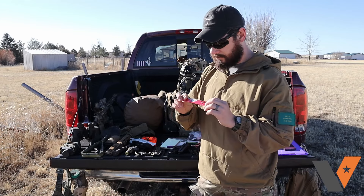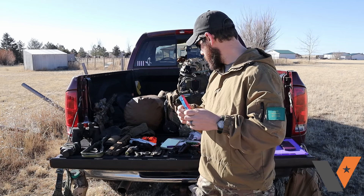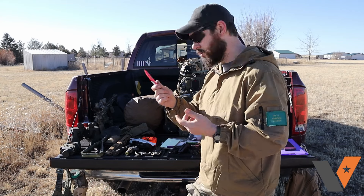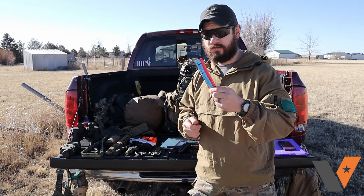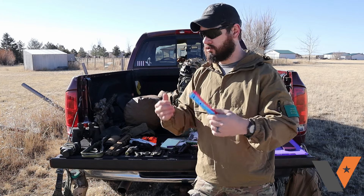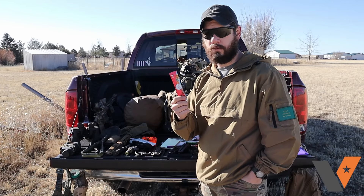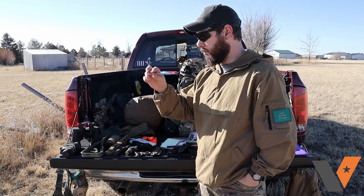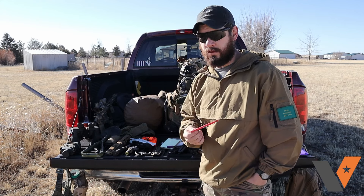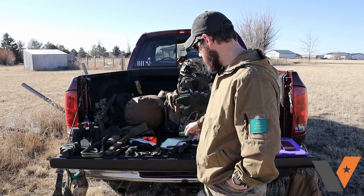One of my personal favorites to carry, especially on my second deployment when we were in the heat walking around a lot, was drink mixes. Any kind of drink mix — something sweet, strong-flavored — that you can put in your canteen or water bottle. These are a really quick pick-me-up, especially when walking around for a long time. Throwing a drink mix in your canteen is kind of like brushing your teeth after a couple days of not being able to — it just helps you feel a little better.